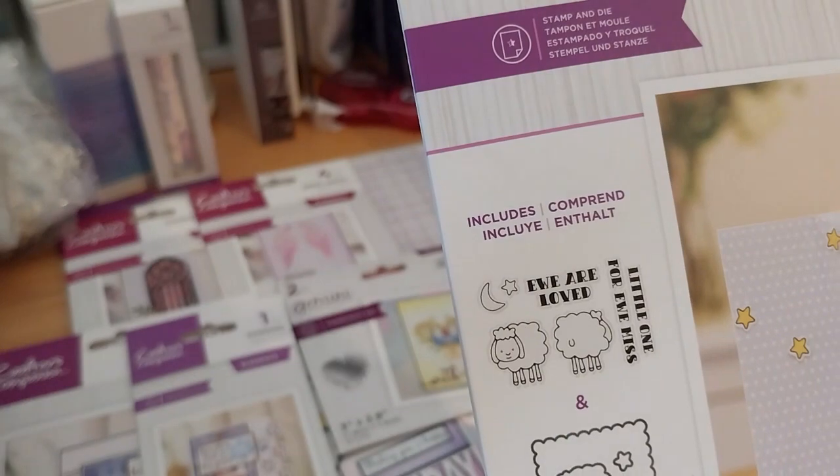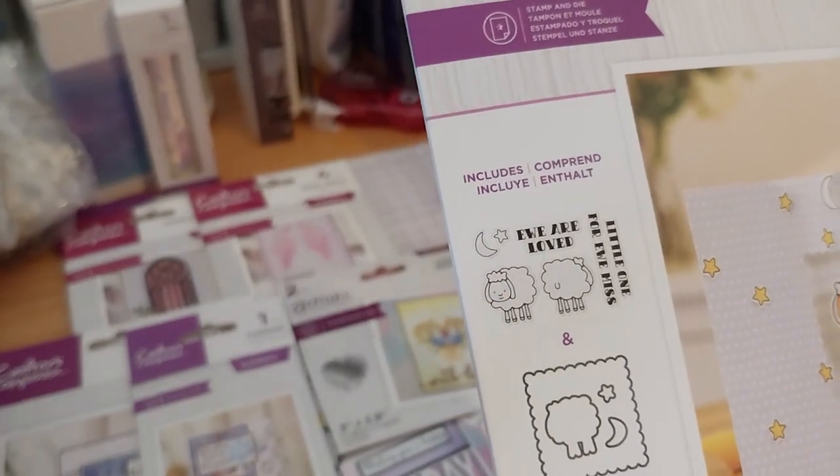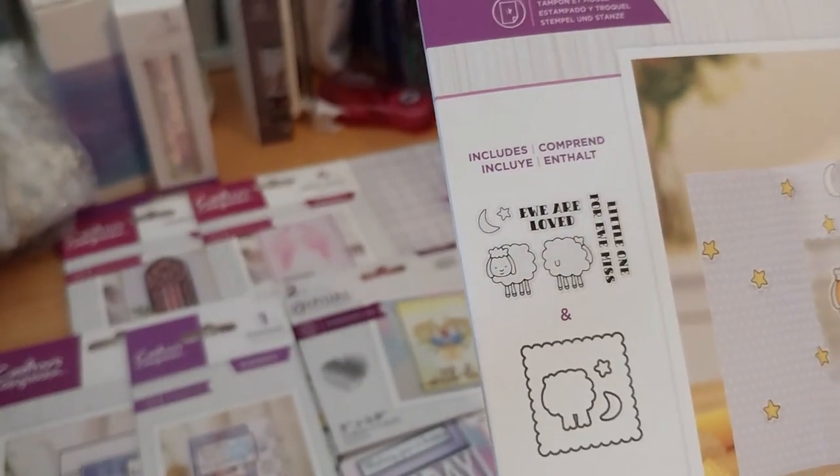I'll put the die aside — I guess it's the cloud square thing. It's a 3x3.